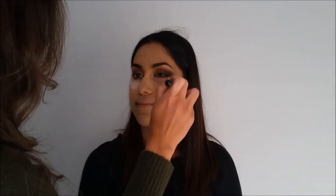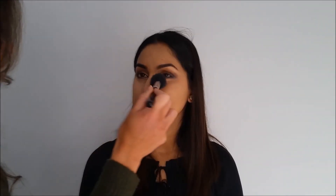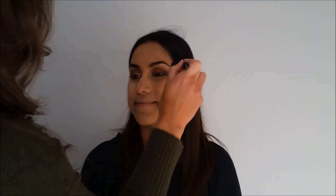I'm then buffing that all out and using the Hoola Benefit bronzer — this is a really good shade for her if you build it up slowly. I use it to both bronze her face and contour. Just going on her forehead, cheekbones, nose, chin, and jawline to blend everything together. We're going for a nice bronzy glam look, not a really contoured look.